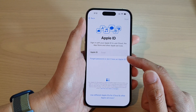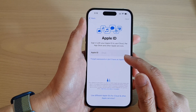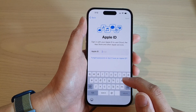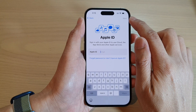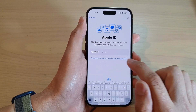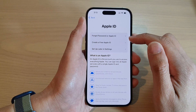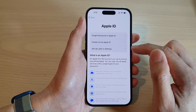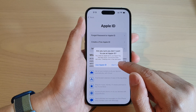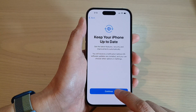Next, you will need to create an Apple ID. If you haven't gotten one before, you can create a new one. If you already have an Apple ID, put it in here and tap Next. If you don't have one, you can tap 'Forgot Password or I Don't Have an Apple ID' to create a free Apple ID. I'm going to choose 'Set Up Later in Settings' and tap 'Don't Use'.